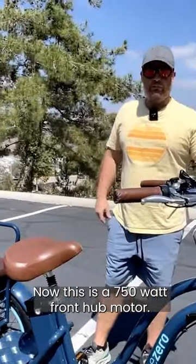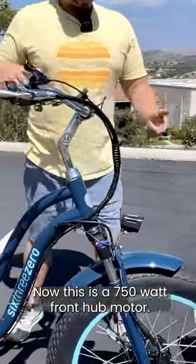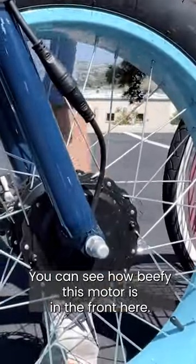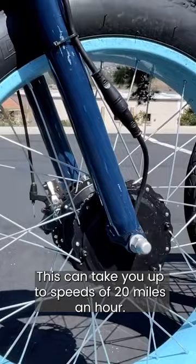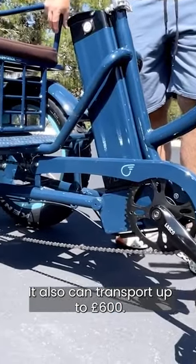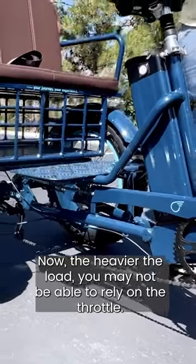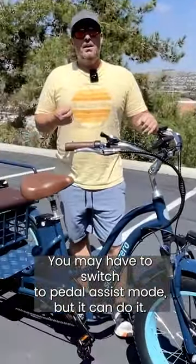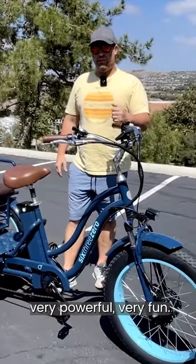This is a 750-watt front hub motor — you can see how beefy this motor is in the front here. It can take you up to speeds of 20 miles an hour and transport up to 600 pounds. With a heavier load, you may not be able to rely on the throttle and may have to switch to pedal assist mode, but it can do it — very powerful, very fun.